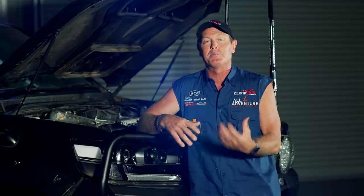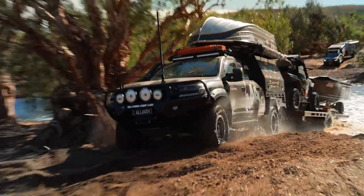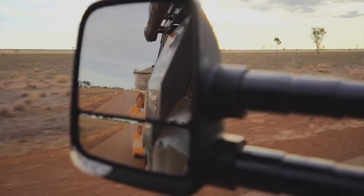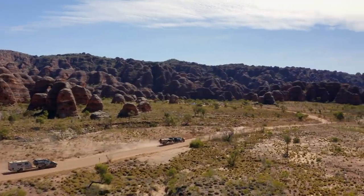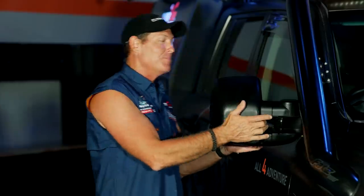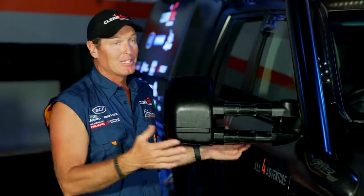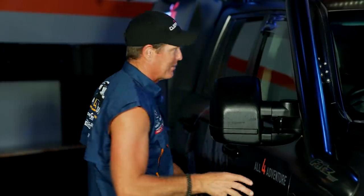You can dial the throttle controller down or up depending on driving conditions. We do truckloads of towing in the bush, so the Clearview mirrors get bolted on straight away. These ones are the next-gen mirrors — the upgraded, new version. They're powerfold and they've got everything going for them. I wouldn't leave home without them if you're going to do some towing, that's for sure.